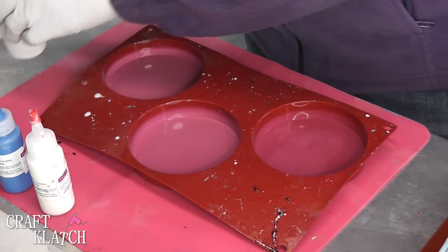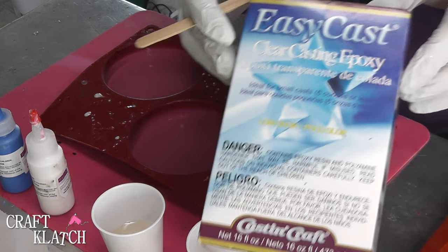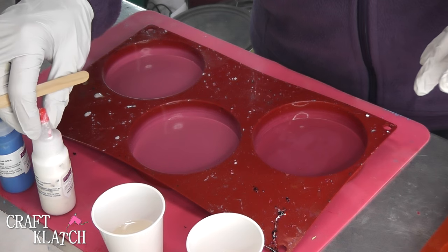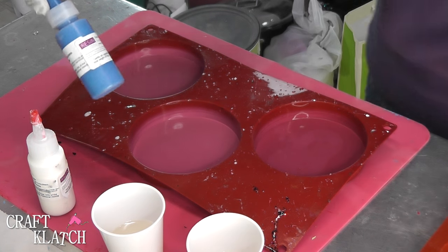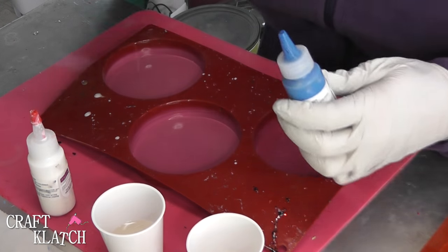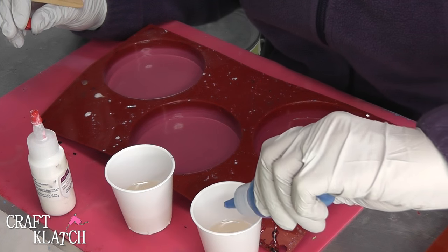I have mixed two ounces of my EasyCast, and I'm going to do a Mickey and a Mini coaster. Here's the EasyCast, in case you want to know what it looks like. And I have these beautiful colors from Resin Obsession that I thought we would use. I just want a solid background, and I have the blue — it's an opaque blue. I'm going to put just a little bit in.